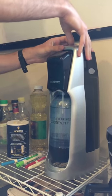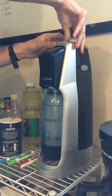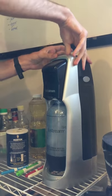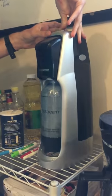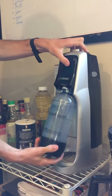And then we are going to quickly press down on the top many times until we hear — usually about five times. And then as we see, it's carbonated.